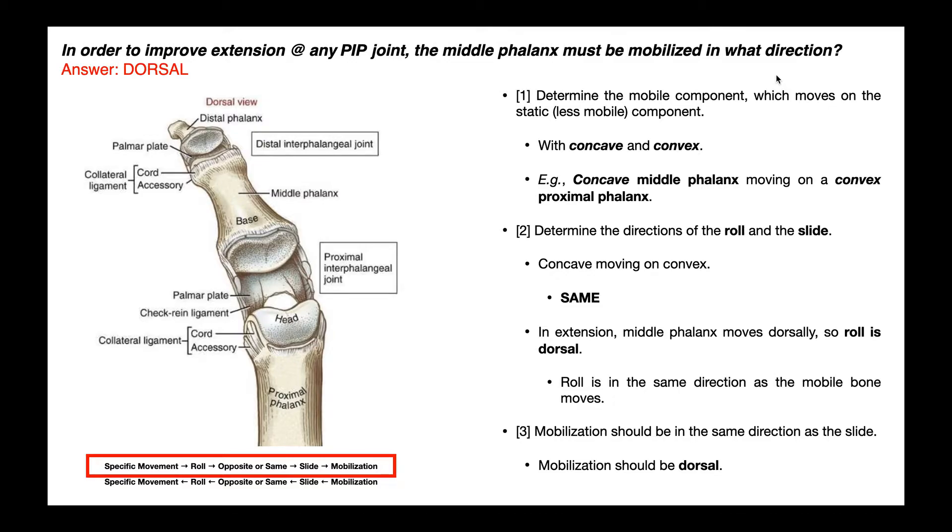Just to clear this up, the thumb just has an interphalangeal joint because there are only two phalanges — a proximal and a distal phalanx — so there's only one interphalangeal joint. At the other digits 2 through 5, we have three phalanges: the proximal interphalangeal joint, between the proximal and middle phalanges, and the distal interphalangeal joint, between the middle and the distal phalanges.